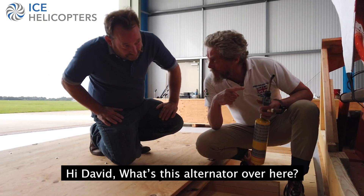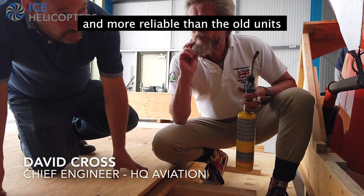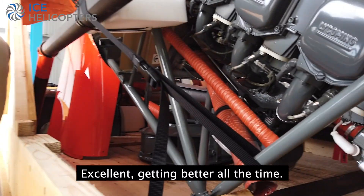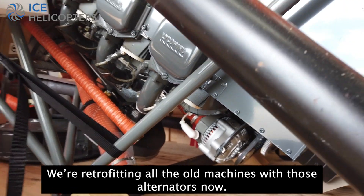What's this alternator? That's my name — that's a new style alternator. It's lightweight, more reliable than the old unit. Excellent, getting better all the time. Yeah, we're retrofitting all the rebuilt machines for those alternators now.